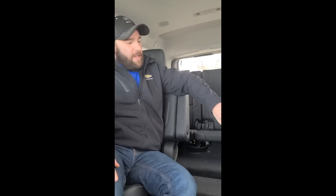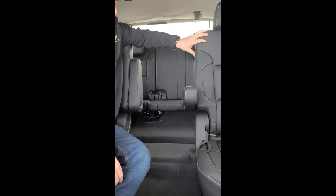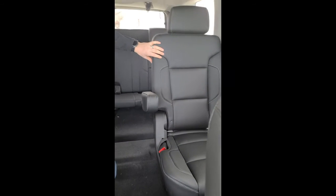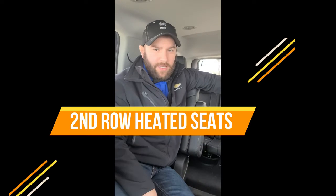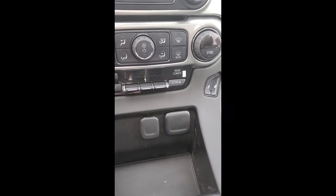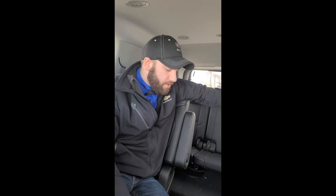Back here, we got second-row captain's chairs, and then we got third-row bench. One of my favorite things about these second-row captains is obviously with this leather interior it's super nice, but our second-row even has heated seats. So we have heat up front in our seats, and then we got second-row heated seats. Those controls are right back here, and you can also lock those from the front in case you've got kids or small passengers back here that you don't want messing with your rear temperature controls.